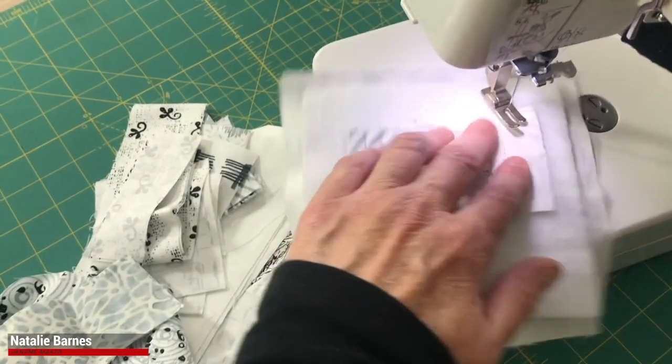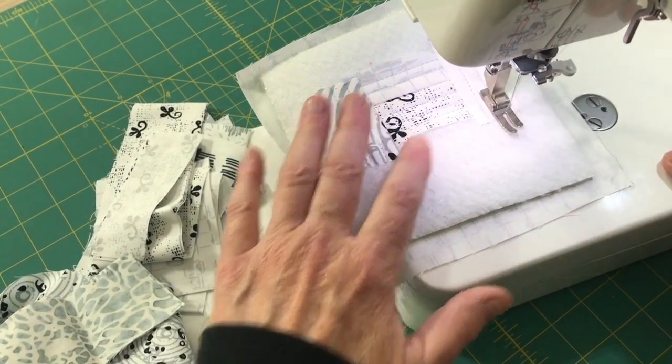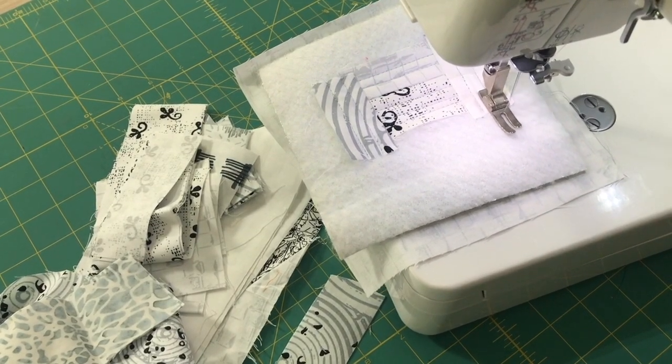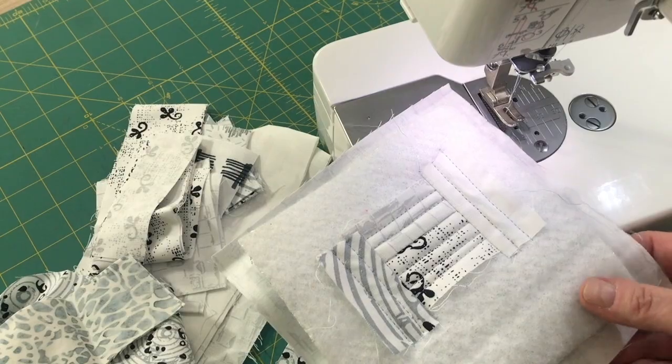Again, needle up position makes it a breeze to move this little project around. And when I'm done with that segment, all I have to do is press my little thread clipper and I'm ready to work on adding the next piece to this project.